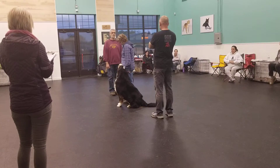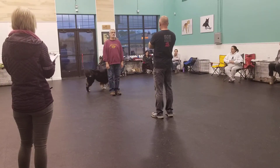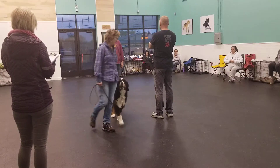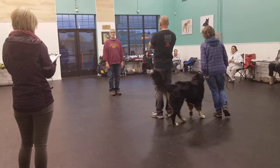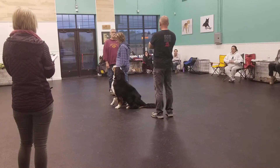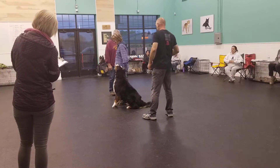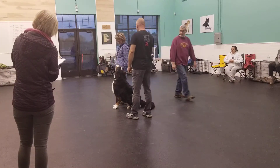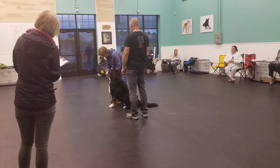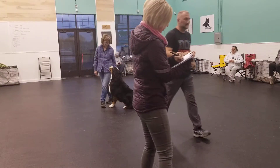Halt, forward, halt, exercise, finish. Thank you.